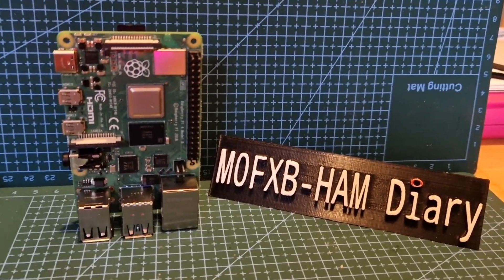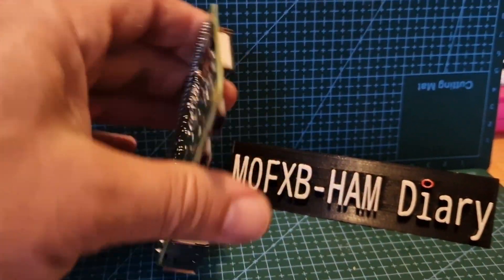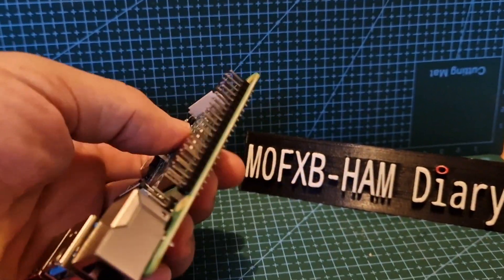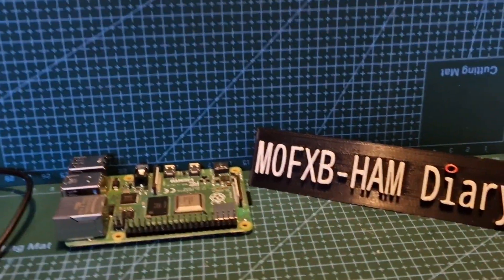Welcome to my video about the Raspberry Pi 4B. We've been having some fun with this, going around seeing what it does work on and what it doesn't work on in my shack. M0FXB.